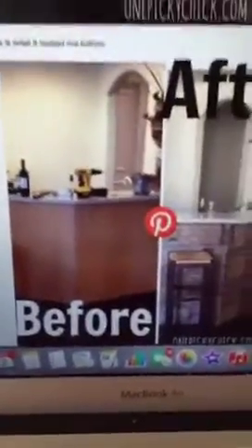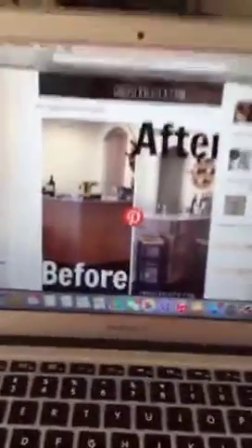This is the way the bar first looked and I'm going to kind of show you how to do it. This is how the bar looked in the beginning. If you want to check this out, it's on my blog OnePickyChick.com. All you have to do is go to the labels on the side, go to decorating, and scroll down a little bit and it will show you.